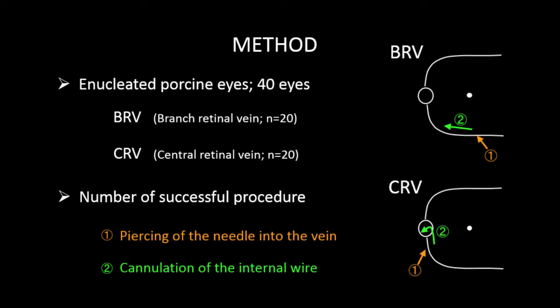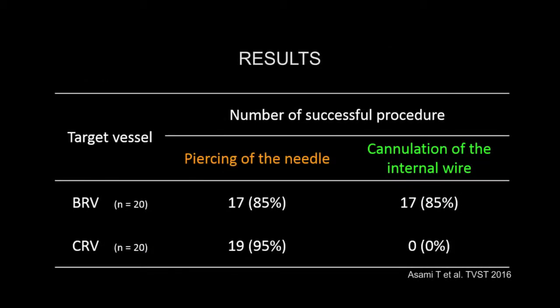We tested the device for its efficacy in the branch and central retinal veins in 20 enucleated porcine eyes for each vein type. The needle pierced the vein at a distance of four disc diameters from the disc in the BRV group and at one disc diameter in the CRV group. The internal wire was cannulated toward the disc, and particularly in the CRV group, the surgeon attempted to guide the wire into the central retinal vein of the optic disc. The success rate of needle piercing was high in both groups, whereas the success rate of cannulation was high in the BRV group. However, the wire could not reach the central retinal vein in the optic disc in the CRV group.